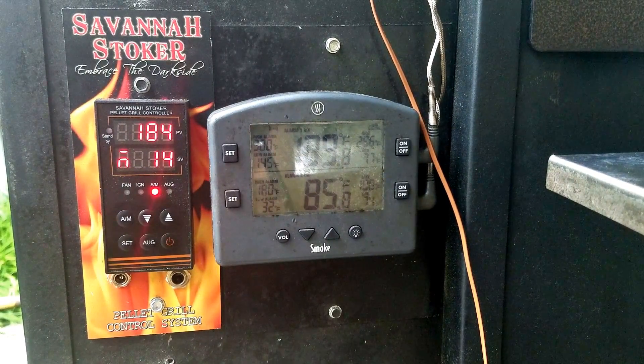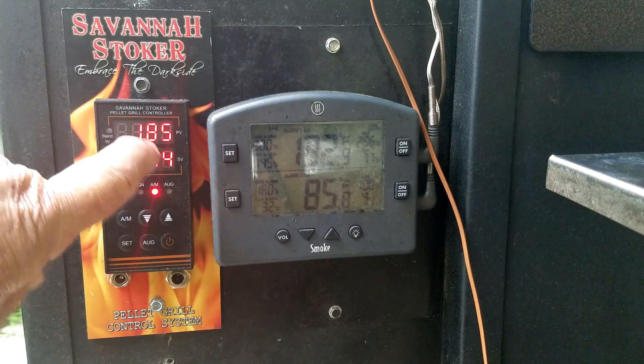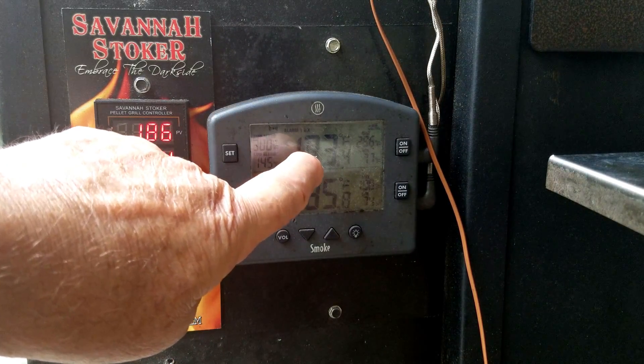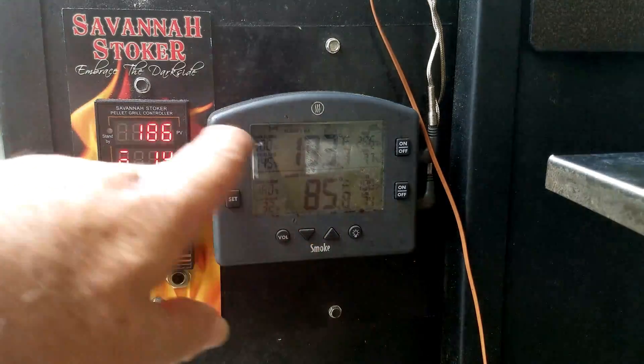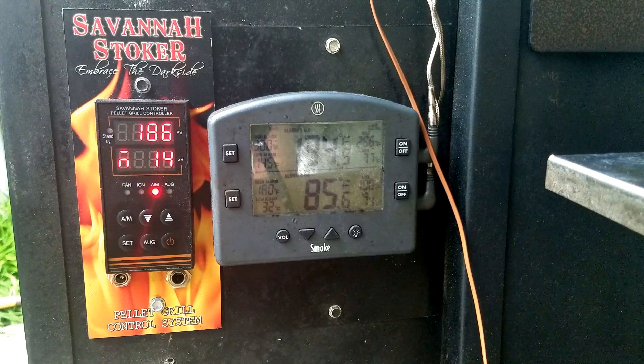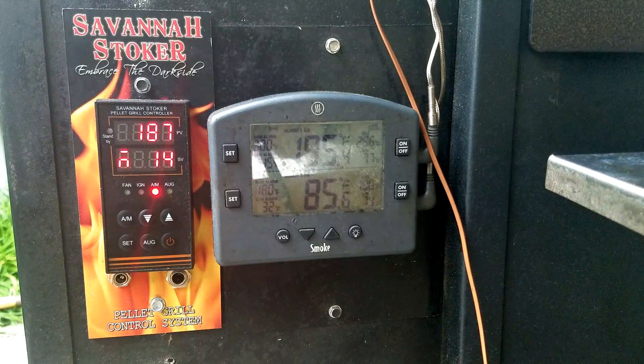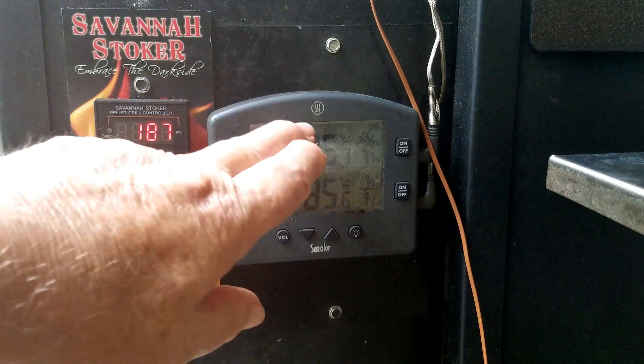It looks like it's stabilized around 184, which is better. Now we can also check our RTD offset. We're at 185-186 on the PV and the remote thermometer is showing 193. So we take that difference — about 7 degrees — and we add it to the offset value. I'm going to go with plus 7 because the remote is higher; if it were lower we'd go minus.